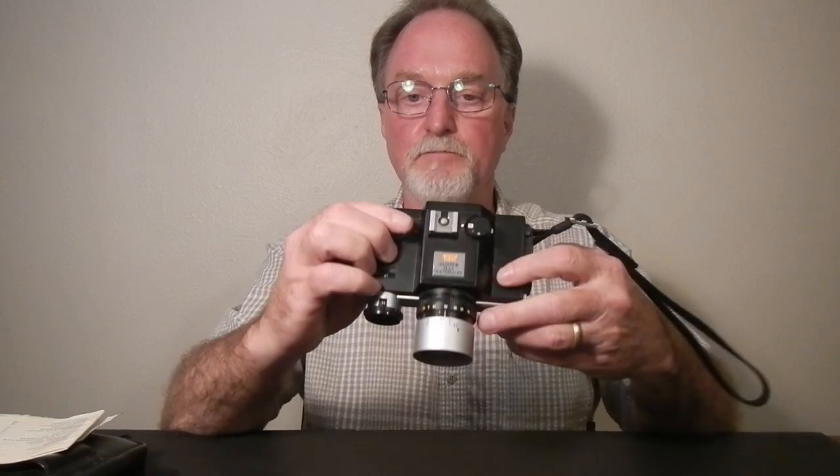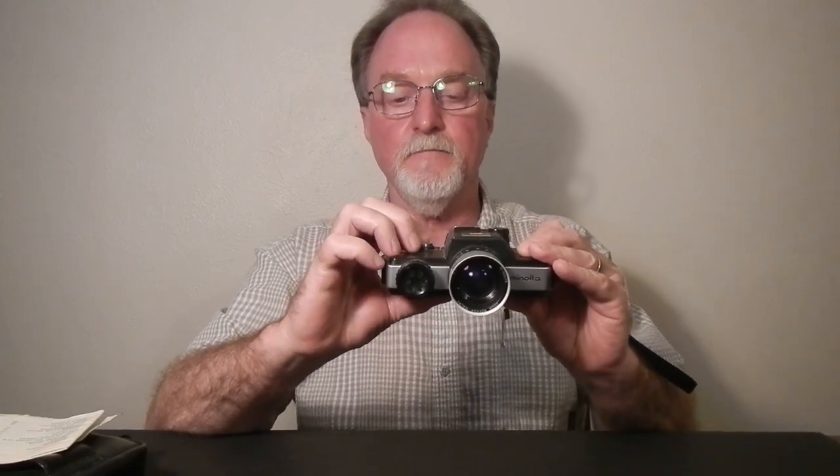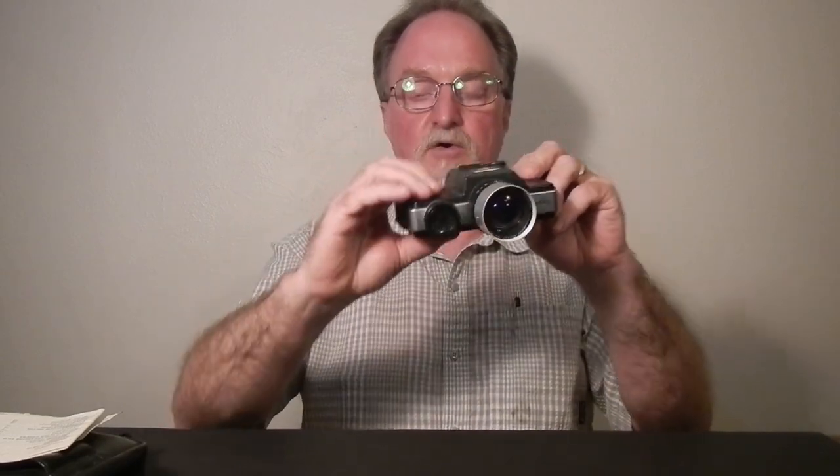This little red button here is a battery check button, and it'll light up one of the LEDs in the viewfinder to let you know if your battery is good. It has a shutter lock that's kind of nice — the lock setting can't do anything, and then the on setting had it cocked already. It does have a tripod socket on the side. Because it's so narrow, I guess there wasn't a lot of room, as it would have been up into the film chamber.